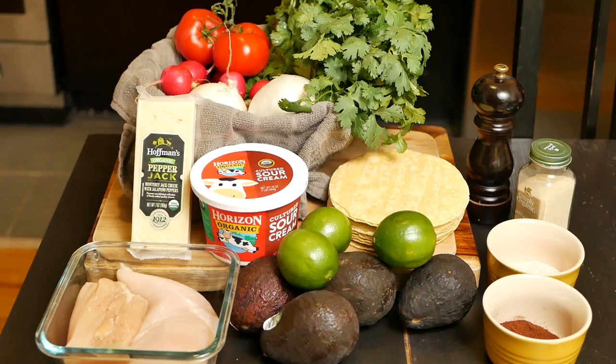So these are the ingredients we're going to be using for today's recipe. For a detailed list, you can look at the description down below. But as you can see, we have around two tomatoes, radish, onions, cilantro, pepper jack cheese, sour cream, two chicken breasts, some avocados, limes, tortillas, and for spices we have black pepper, garlic powder, salt, and chipotle.